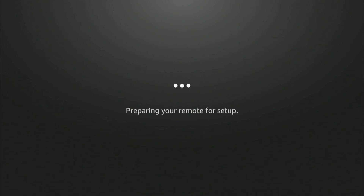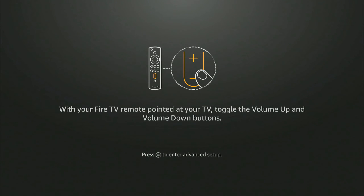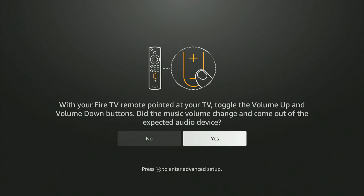It's preparing your remote for setup and now asking what type of TV you have. I have an LG TV — it's actually an LG monitor so it doesn't have speakers. Press the volume control button on your remote, and if you hear something, press yes. My remote is set up and it's optimizing my Fire Stick.